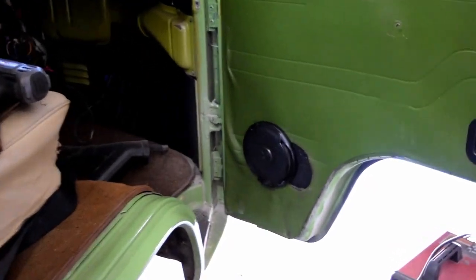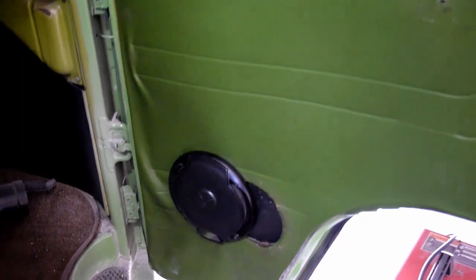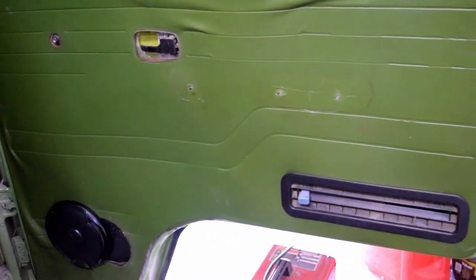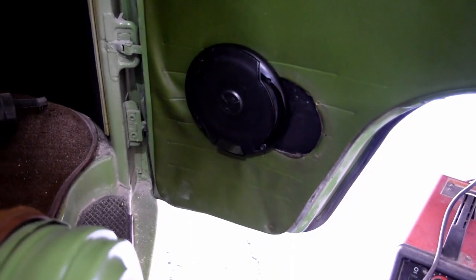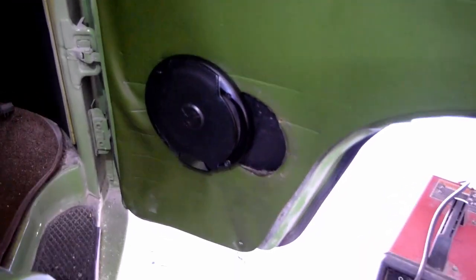Everything is back together. I realize the door card is not on, but I have new ones on order — they're just not going to be here for a couple of months. But the speaker is in, it is firm, and it is not going to fall out — solid.